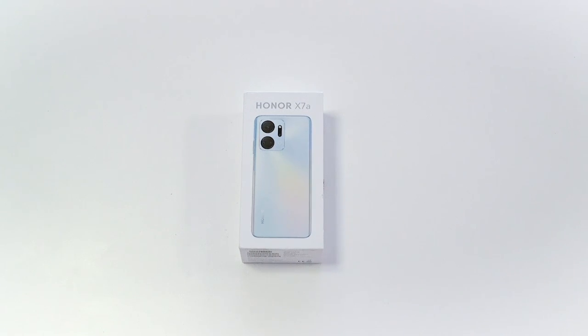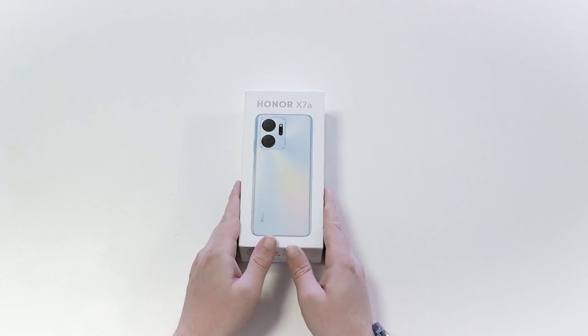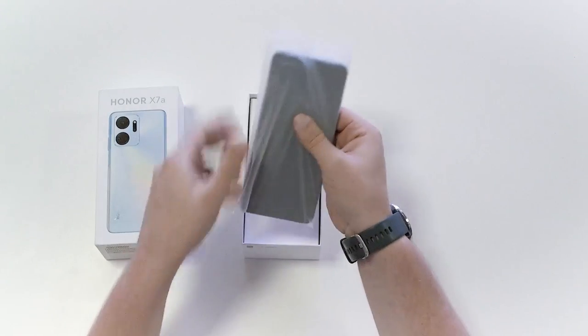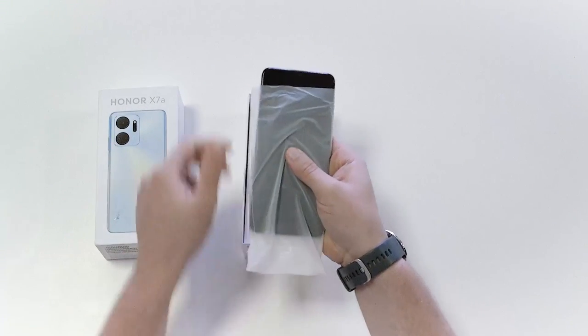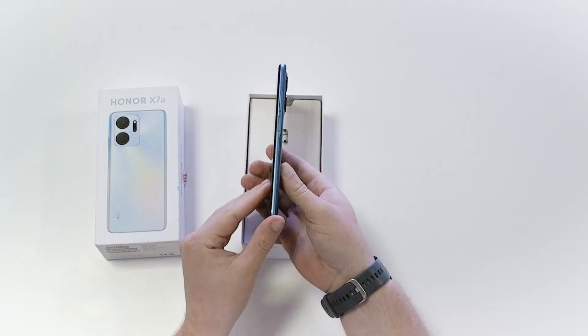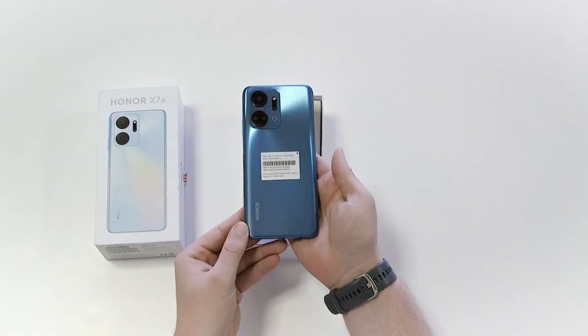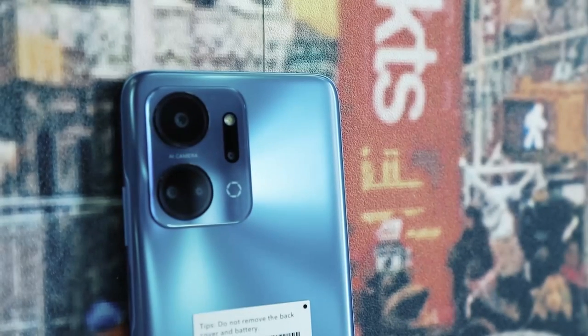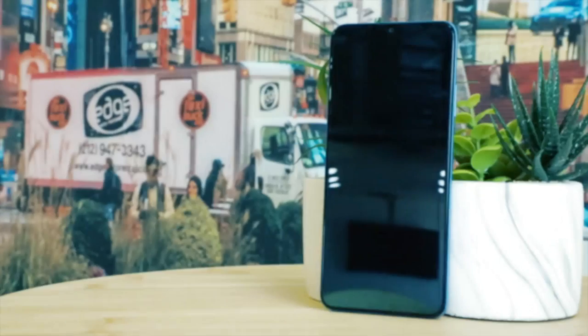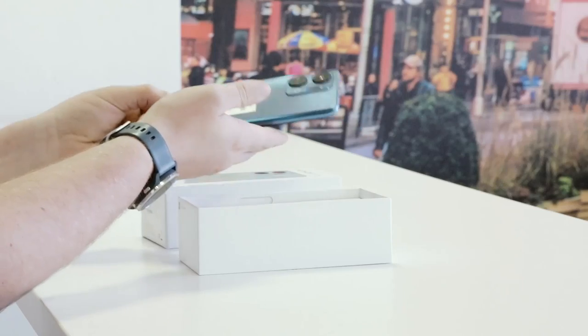Today we're reviewing the Honor X7A smartphone, which has just launched in South Africa. Let's check out what comes in the box. Here's the Honor X7A, and the first two things you notice are its stylish AI quad camera array and a brilliant ocean blue color with a matte-like gradient finish. The phone is also available in midnight black.